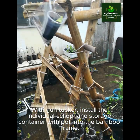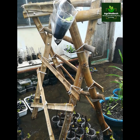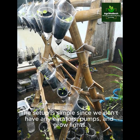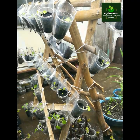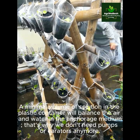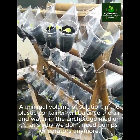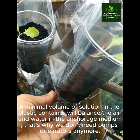Install the individual cellophane storage container with pot into the bamboo frame. The setup is simple since we don't have any aerators, pumps, and grow lights. A minimal volume of solution in the plastic container will balance the air and water in the anchorage medium — that's why we don't need pumps or aerators anymore.